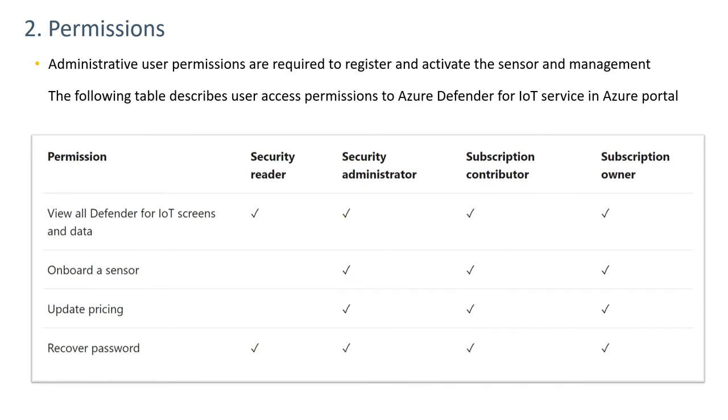In order to onboard a sensor, one of three permission levels in the Azure portal is necessary: either Security Administrator, Subscription Contributor, or Subscription Owner.